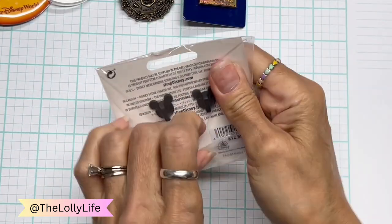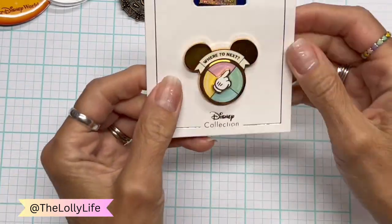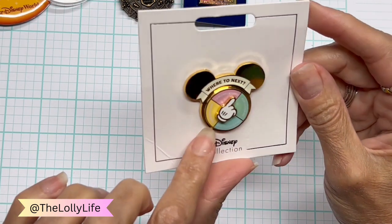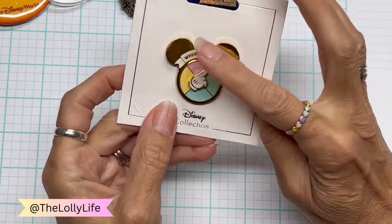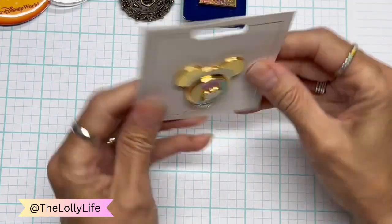And this one is a real fun one — Disney collection, 'Where to Next?' I love this. It's got Tomorrowland, Fantasyland, Adventureland, and Frontierland, so you could spin it. Isn't that really fun? It's so cute. I just think it's adorable.